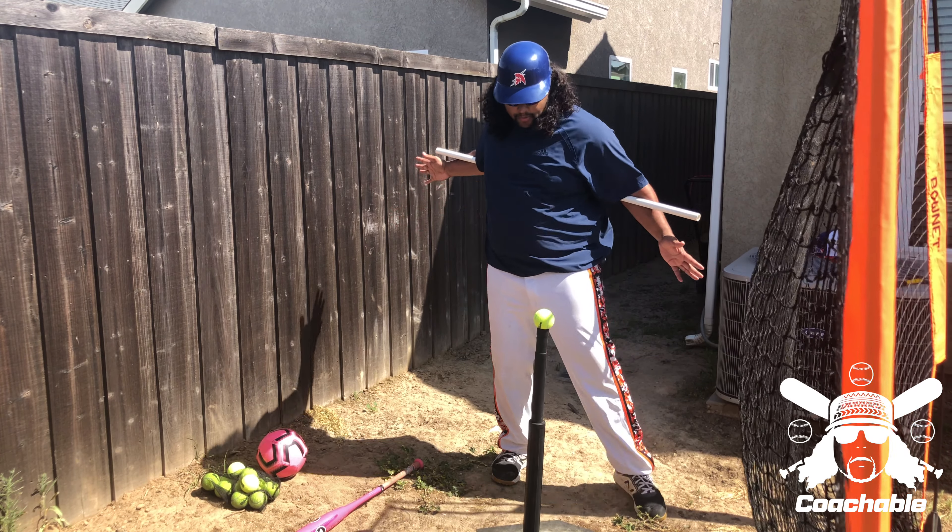All right, so that's it for this coachable content. Keep working on your swing. Keep opening those hips up. Drink water. Thank you for being coachable.